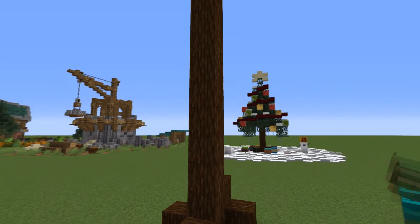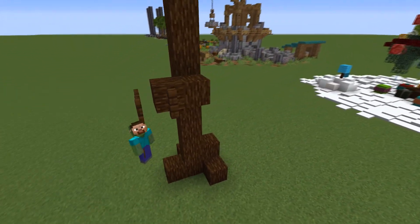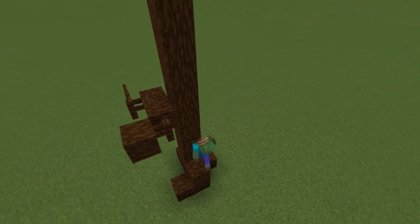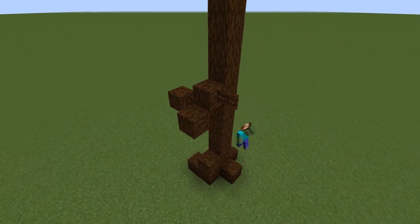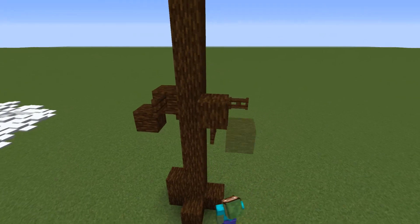Next up we will add some branches onto the tree going mainly from the sixth and seventh block of the trunk and consisting mainly out of spruce wood, dark oak fences and also some fence gates to really represent those tiny branches.